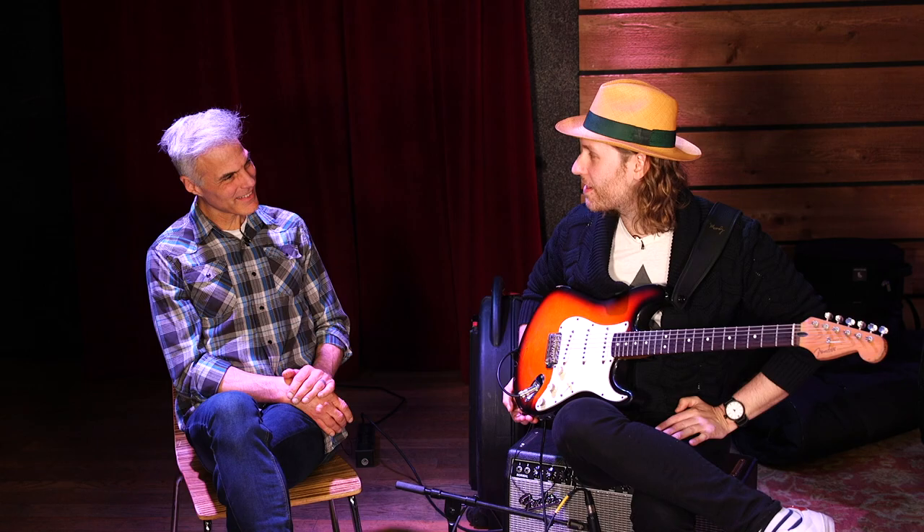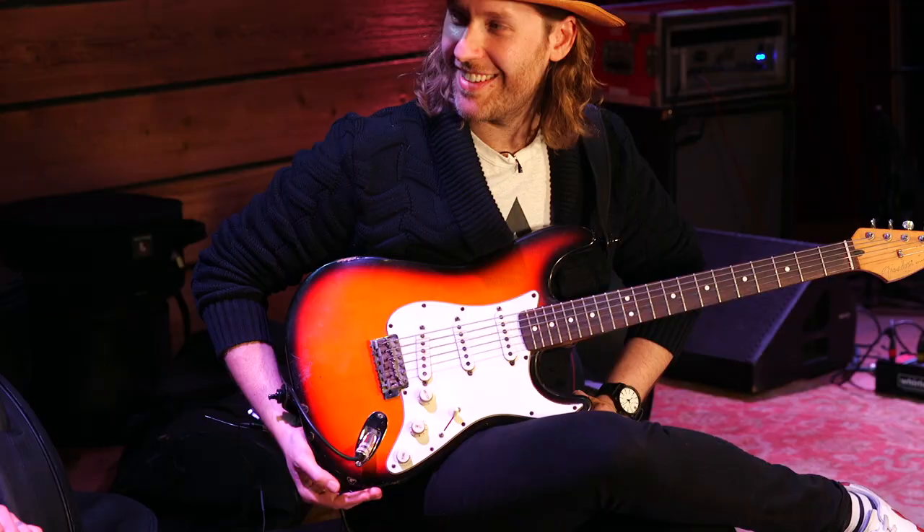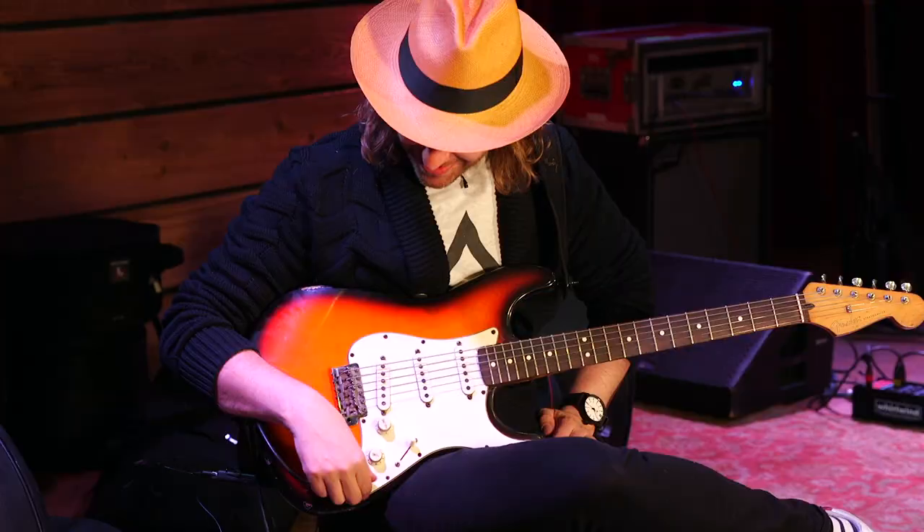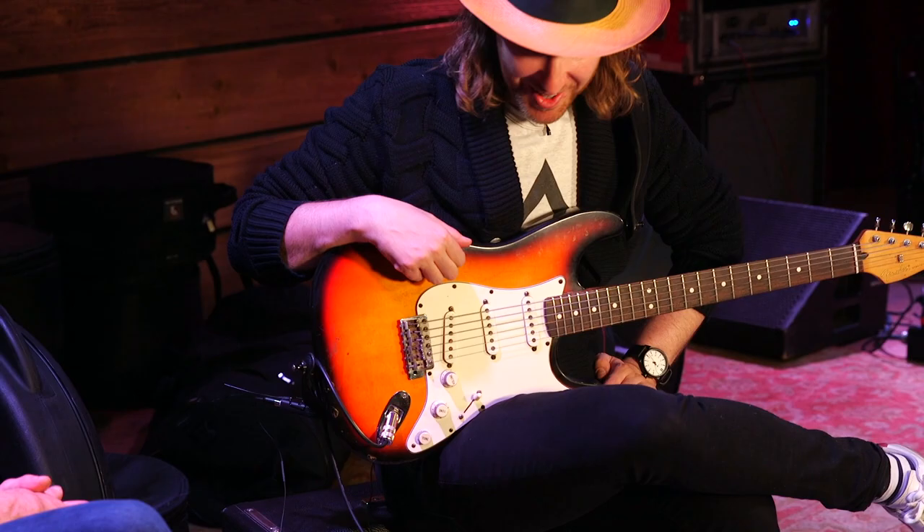The only thing I did — my hero is Stevie Ray — I put on 13-gauge strings just like he did and tried to get that sound. Other than that and just the amount it's been played, it's seen a few accidents here and there. I love what you did to the tone knob.